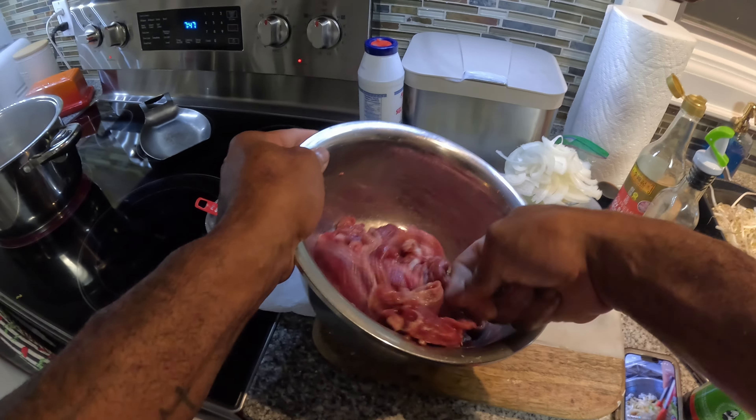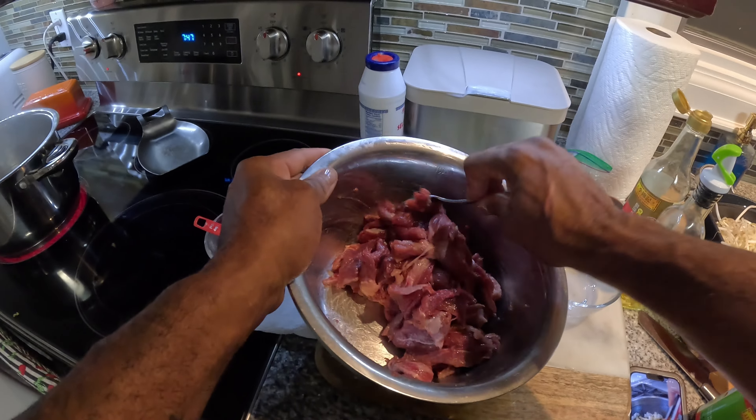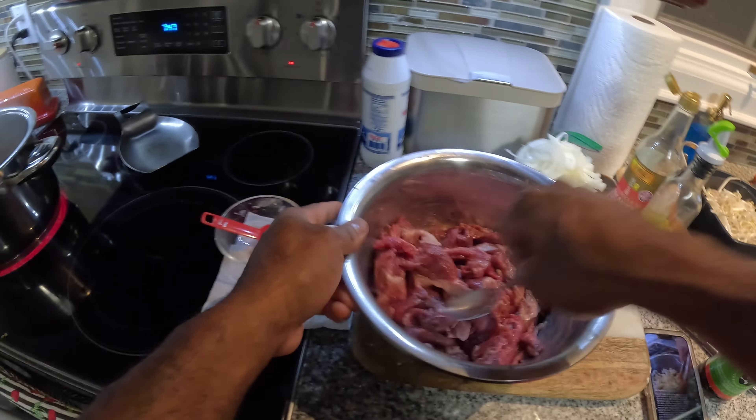This has no salt in it yet. Should I add salt to this? I don't know.